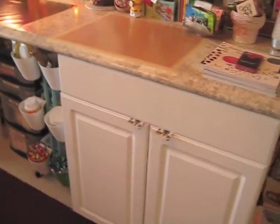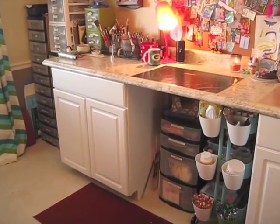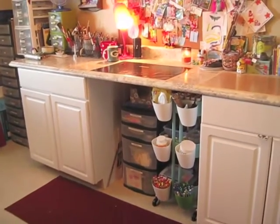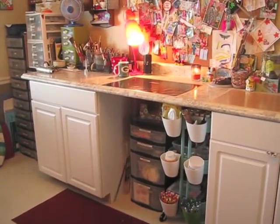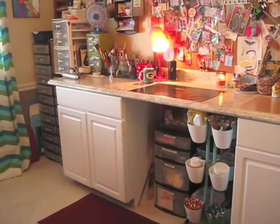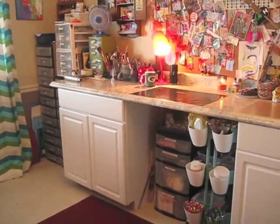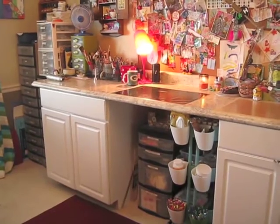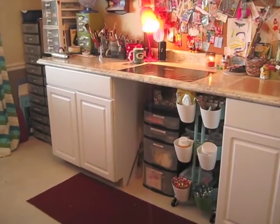I don't have any handles on my drawers or cabinet doors yet, but it's working absolutely fantastic for me. My one requirement when my husband was putting something together for me was that whatever the cabinet types were, they needed to be able to hold my plastic drawer units, because that's the easiest way for me to store my things. So they do fit in.